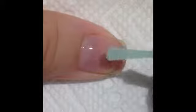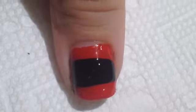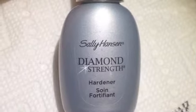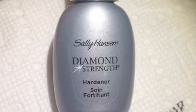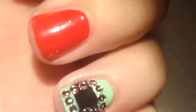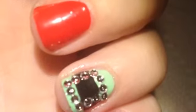First apply a base coat, then paint your nails red and green alternating colors. Add a black stripe on your accent nail, which is your thumb and your ring finger. Now apply a top coat or base coat over those accent nails. Then you can use the little nail beads to make a box around it just like this.